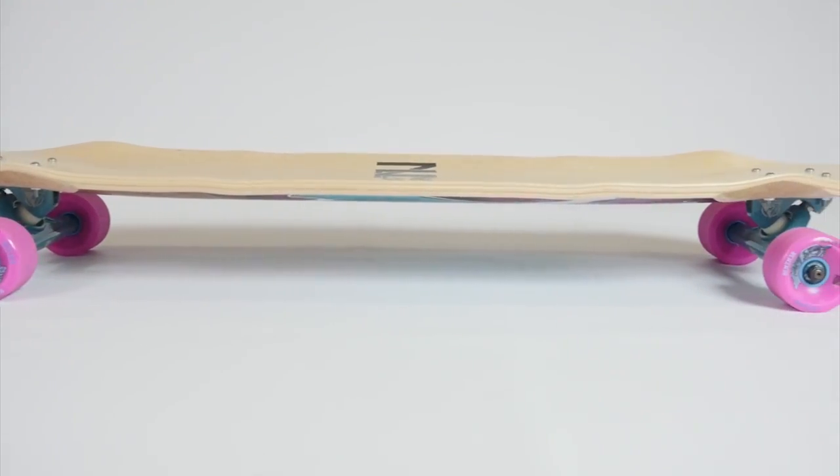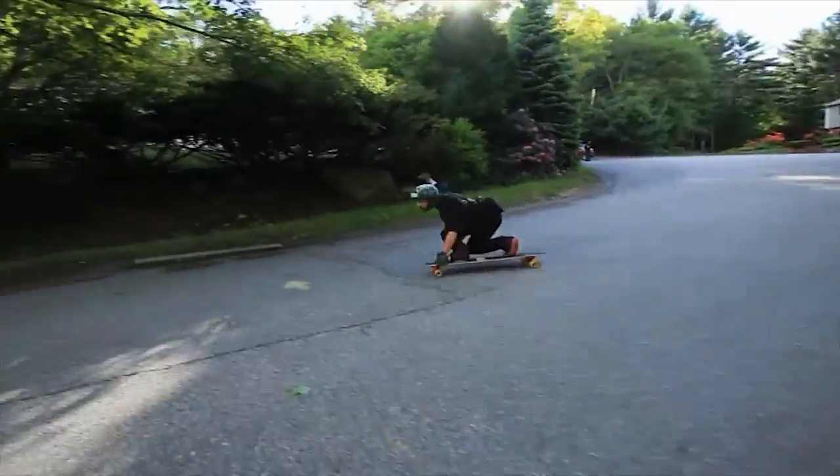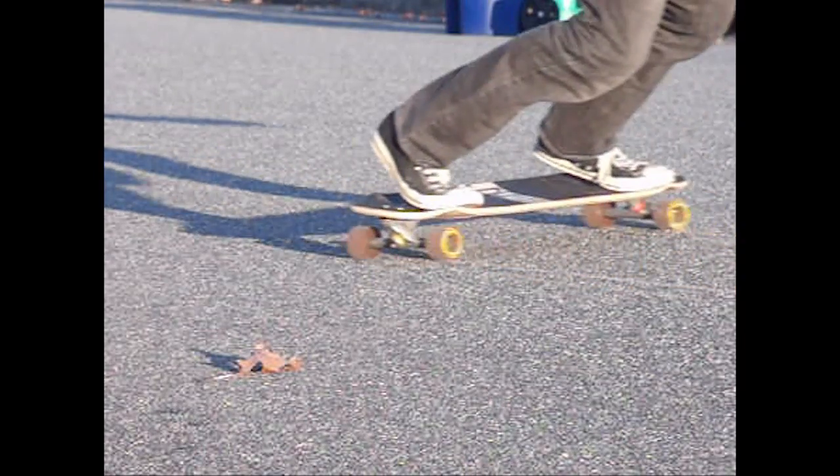The rocker and press flush mounts slightly lower the ride for the perfect combination of smooth and controllable slides. The press flush mounts also support your back foot during toe sides so monkey toe is no longer a problem.